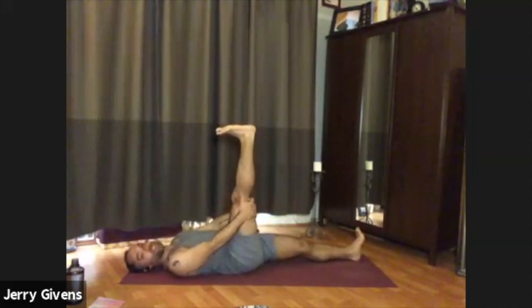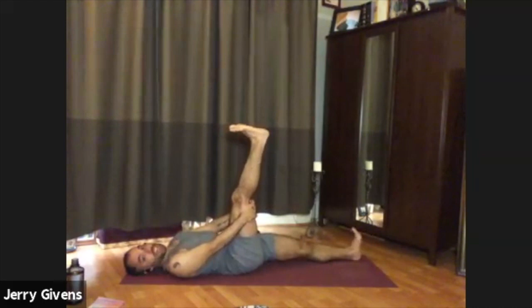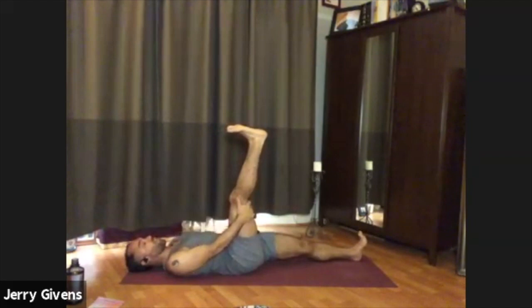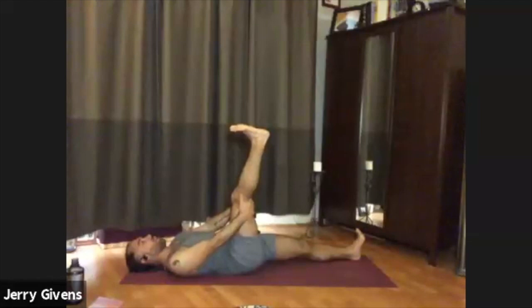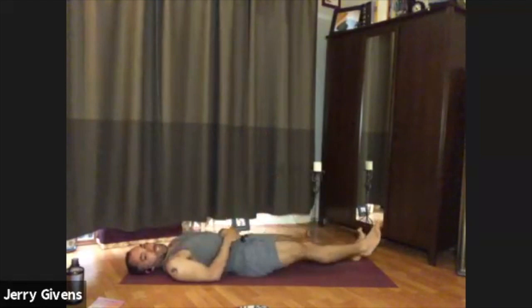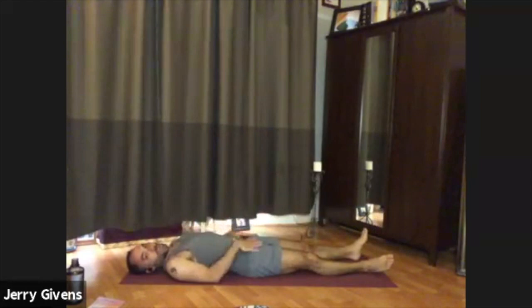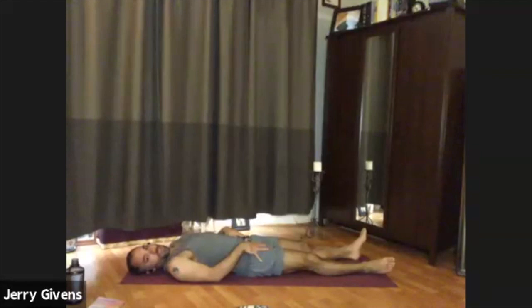Take your time, but as you extend the right heel toward the ceiling this time, pull the toes back and let's hold the posture. As your right leg is extended, toes pulling back, check in with your left foot — make sure it's activated, pointing toward the ceiling, even a slight internal rotation. Soften your jaw if you notice any clenching. Be aware of the inhale and the exhale. One more breath. Then exhale, bend the right knee back into your chest and extend the right leg down to the floor. Notice the difference between the two sides — maybe it feels like there's more circulation in the right leg, maybe it feels warmer or looser. Probably feels important to do the other side.